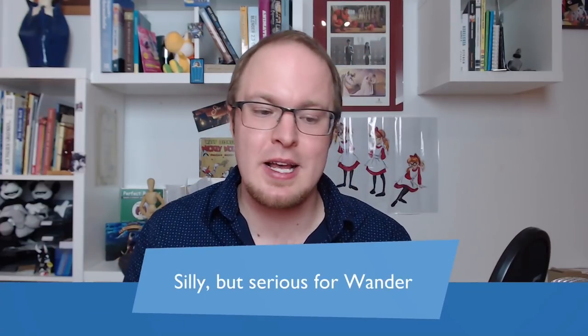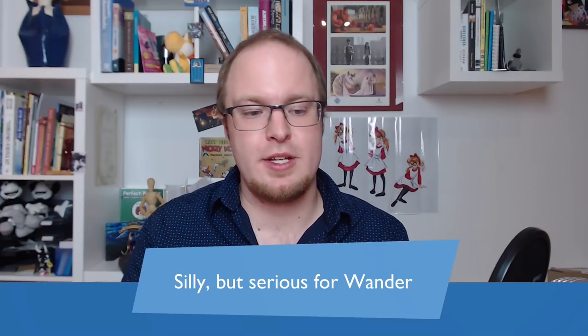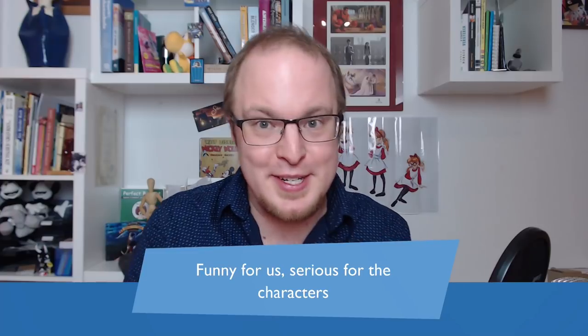Another very important core ingredient — not just for Wander Over Yonder but for many comedies — is that situations are silly and funny to us but very serious for Wander. The big takeaway: good comedy is funny for us but usually very serious for the character. We love seeing the character deal with that serious situation and take it to extremes or places that are funny for us.